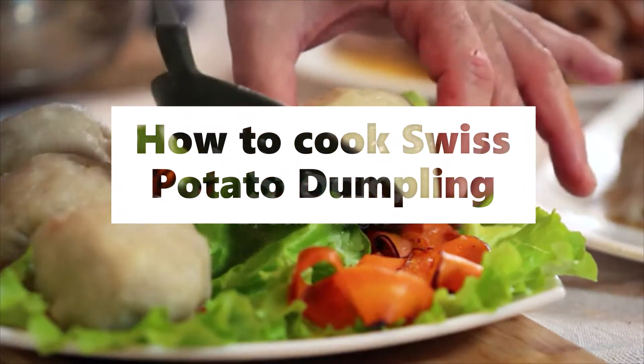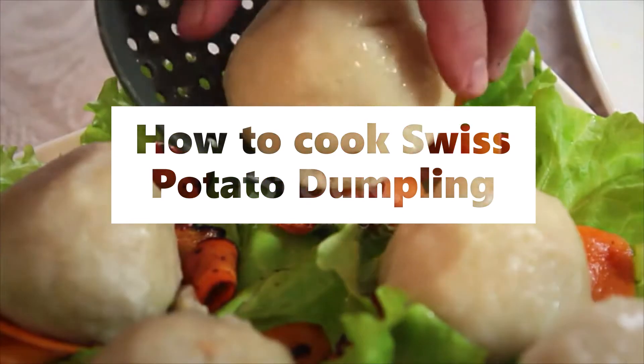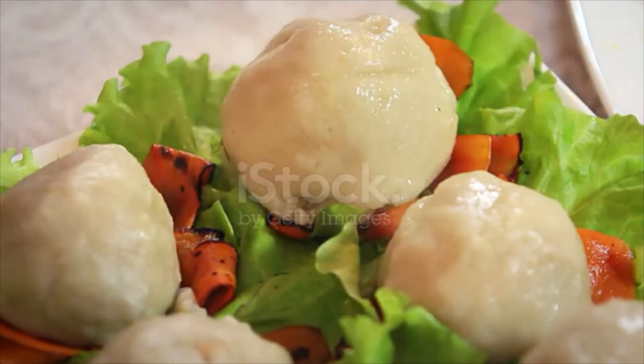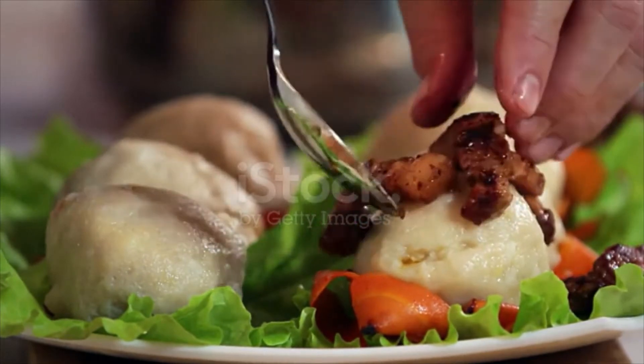Swiss potato dumpling. Boil six potatoes, then grate them. Mix with two tablespoons of flour and two tablespoons of butter and three eggs. Make into a soft dough.